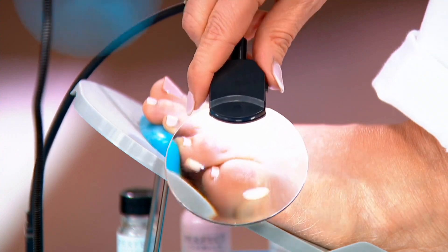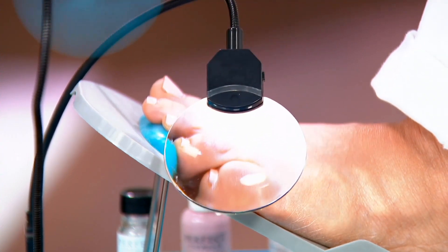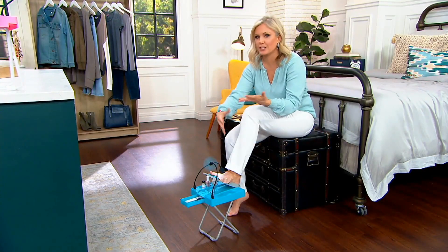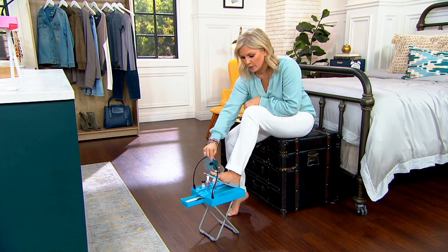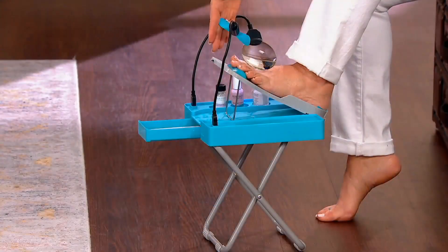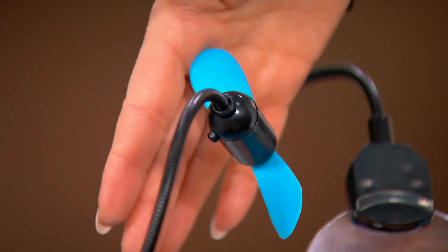Maybe you have a hard time bending over — I've done this before where I put my foot up on the bathtub and you slip and topple over. Plus there's the fan here, and you just saw that safety feature — I didn't even mean to do that, it just stops immediately. That helps your feet dry so much faster.